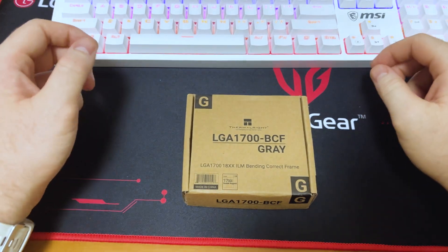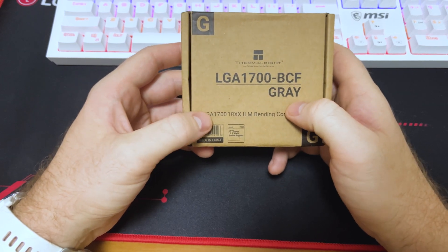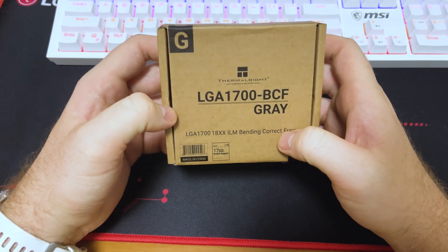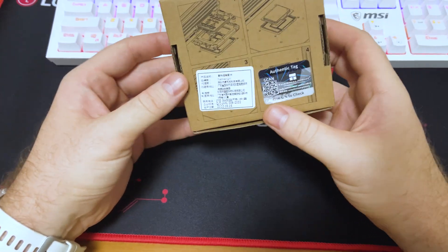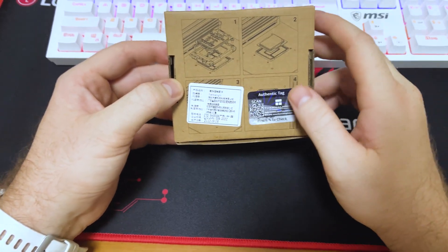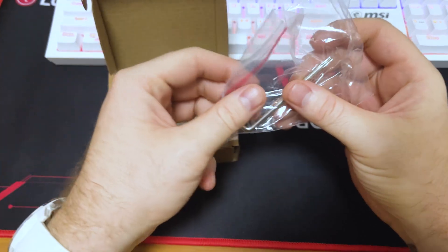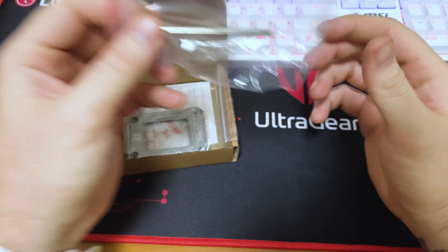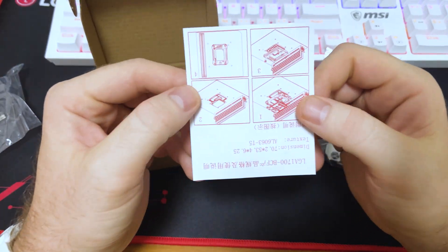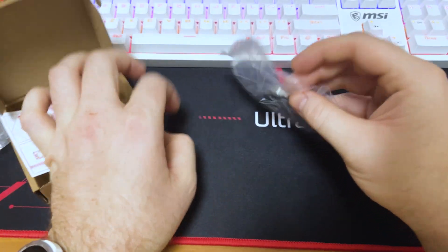Let's have a look at what's inside the box. It's LGA 1700 and this is the gray color. It also mentions ILM bending correction frame. Looking at the box, there's a normal cardboard box; on the back you've got an authenticity tag with a code to check, plus some diagrams. Inside we got a special tool to take off the ILM, the bracket itself, and instructions — these are in Chinese but should be straightforward.